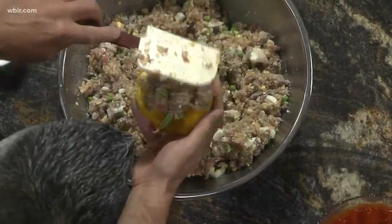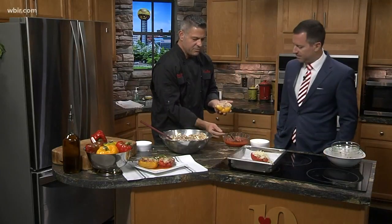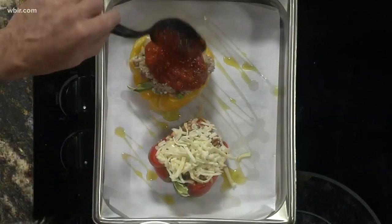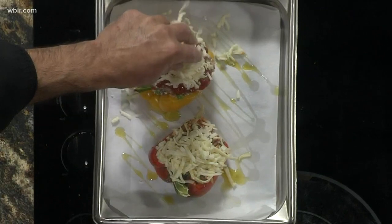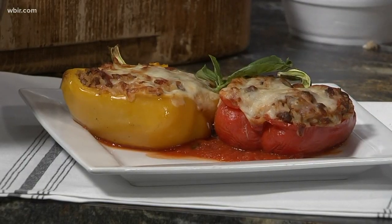Then you take the stuffing and load it up on the peppers. Next you add a little bit of red sauce on top, a little bit more cheese, and you're going to bake these at 350 degrees for about 15 to 20 minutes. When they come out they're amazing — so good. It's like a one-stop-shop meal.